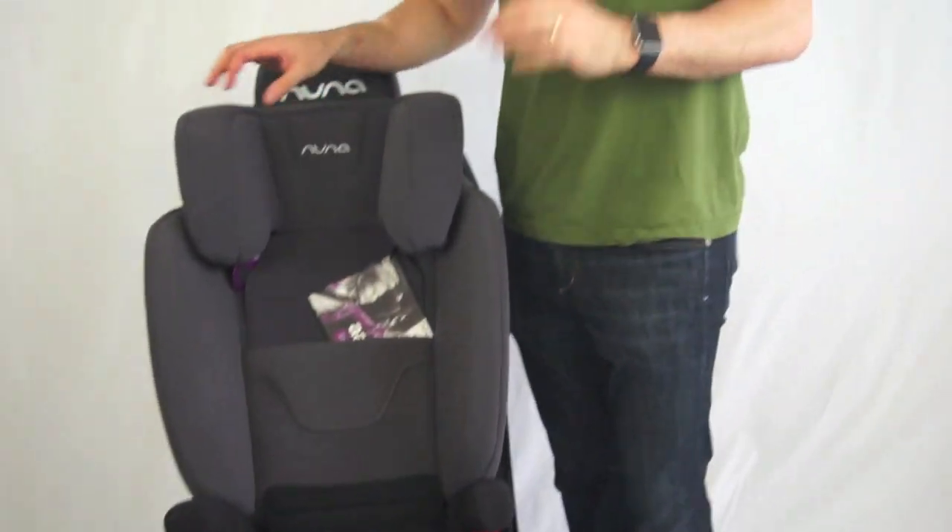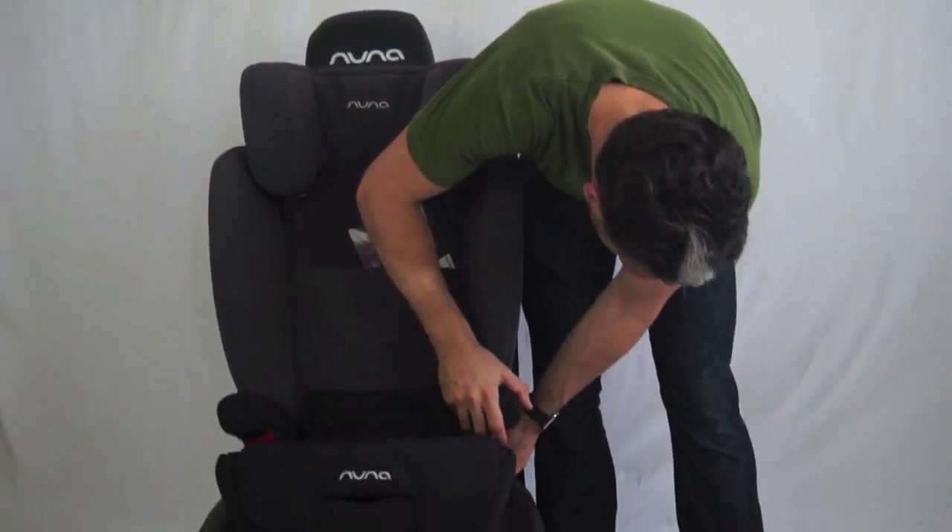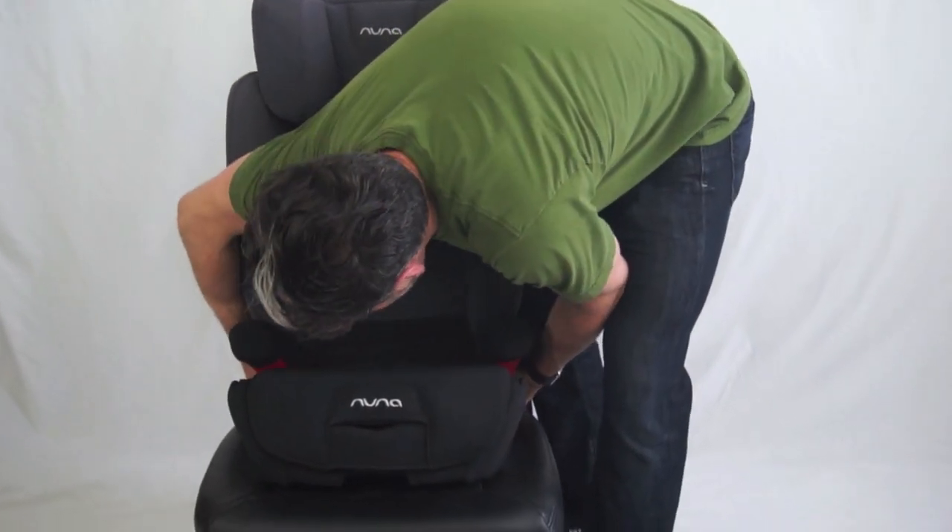The seat belt is what's keeping your child secure in the car, but the latch does a couple of things. One, it adds extra stability. But also, at the age when a child is in a booster seat, you may be carpooling. When a caregiver is driving and the child exits the car, a booster seat can unfortunately become a projectile. By having latch, it keeps the seat secure in the car so it's really safe for mom and dad once the child leaves.